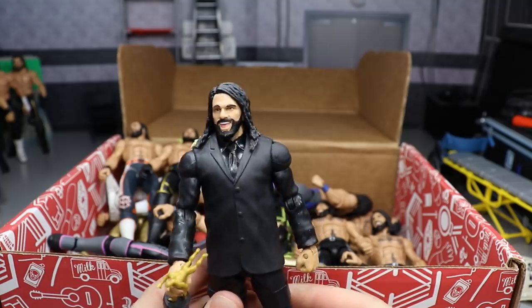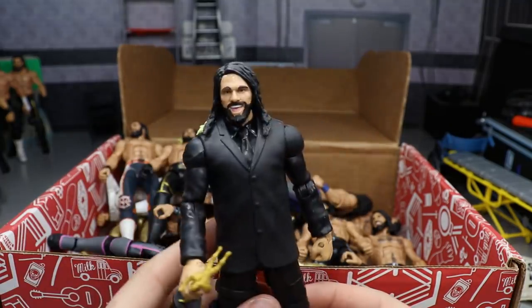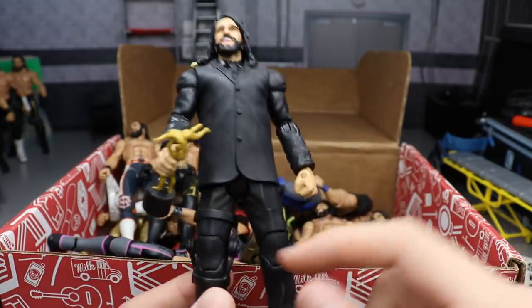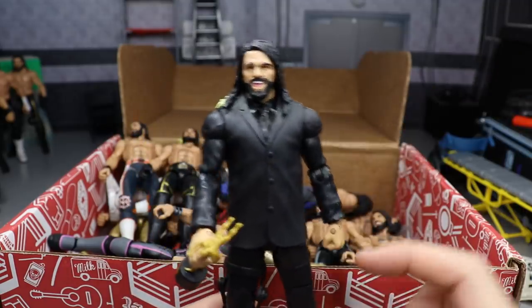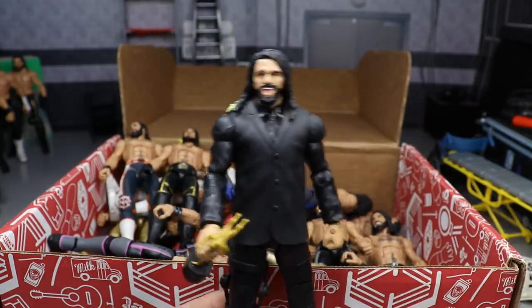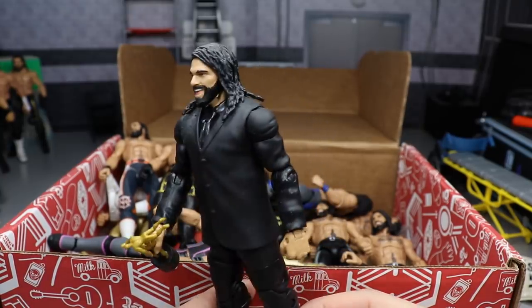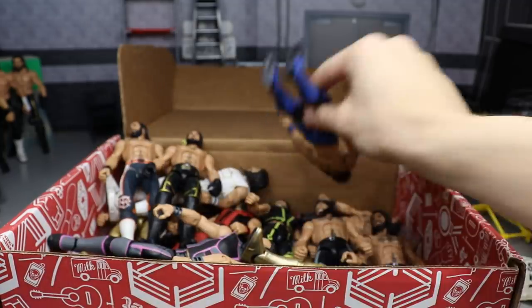Next is another custom — the 2015 Slammy Award winning Superstar of the Year Seth Rollins. He's got the Slammy Award and a smiling head scan with a little blonde in there. He's supposed to have a crutch but I never switched out the hand for it. I used a Build-A-Figure Michael Cole for the Slammy Award. We actually made this on Action Figure Surgery, Episode five or six — it's live on the channel if you're interested.